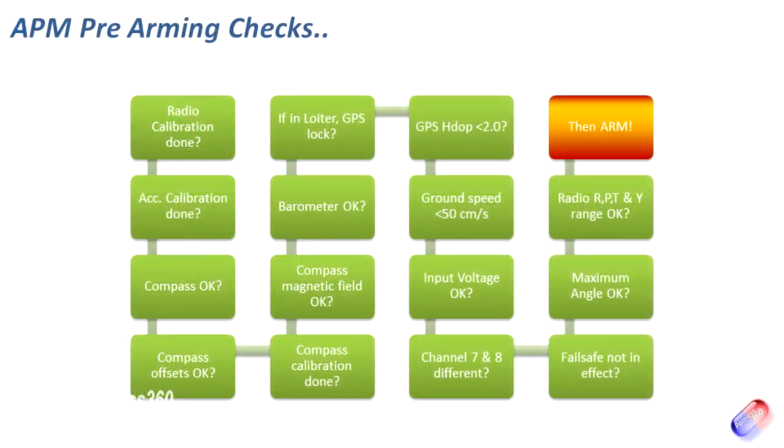Starting at the top left hand corner, the first thing it checks is that the radio calibration was done when the firmware was first installed — that's why we do it when we do it. It then checks the accelerometer calibration was done, and then checks four things on the compass one after the other: compass health is okay, the offsets for the compass are good and not erroneous, compass calibration has been done, and the strength of the magnetic field around the compass is within tolerances. Once it's happy with that, it checks the barometer is okay.